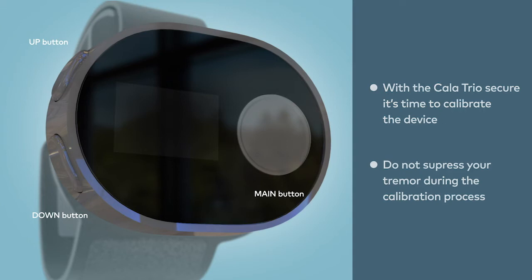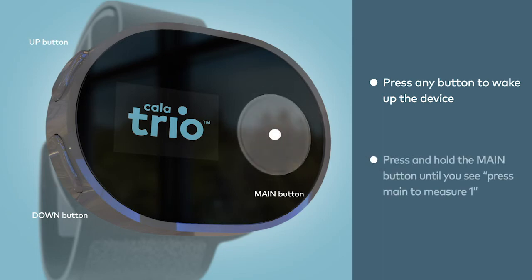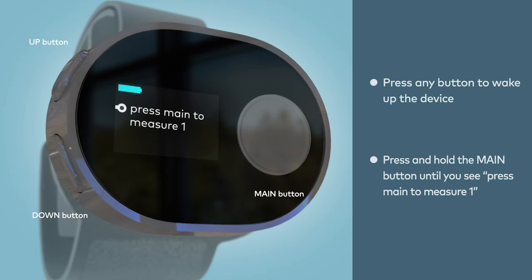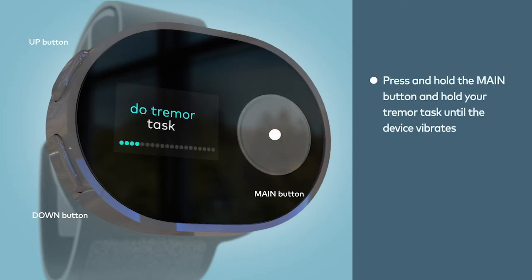We're now going to calibrate Calatrio. First, wake up the device by pressing any button until you see Calatrio on the display screen. From the Calatrio screen, press and hold the main button until you see 'Press Main to measure 1'. Next, assume your tremor task position. When you're ready, press the main button and hold your tremor task until the device vibrates, about 20 seconds.